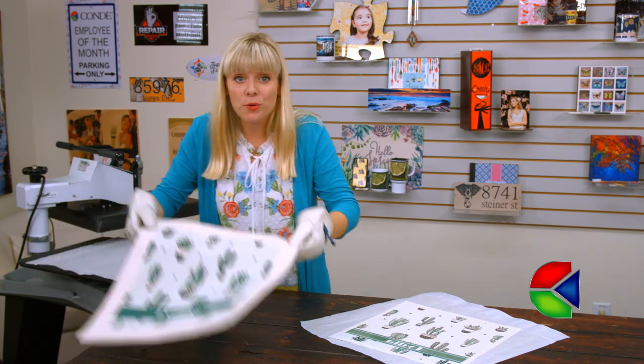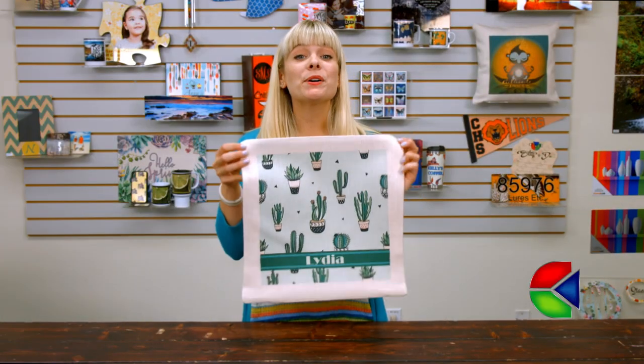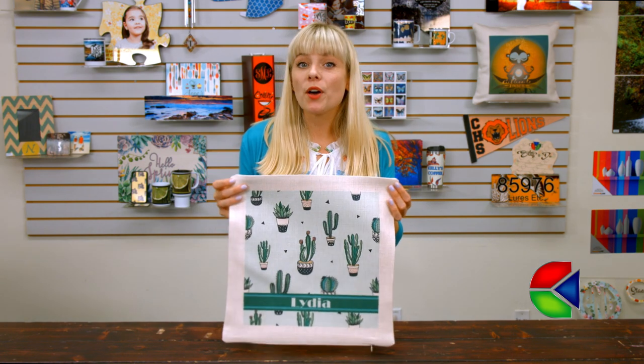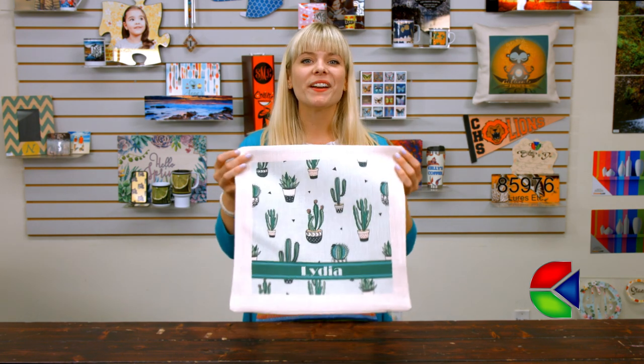My pillow sham looks great! Now all I need is to pick up a little travel pillow at one of the home stores locally and I'm ready to take it on the road. For more tips, products, and services, visit condi.com, and for more of my videos, check out Condi TV. I'm Tori, thanks for watching!